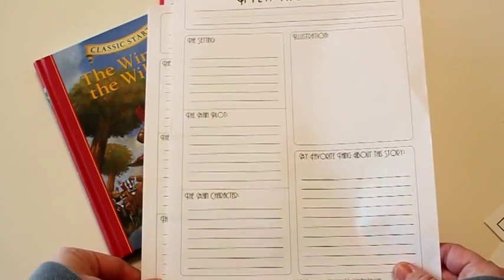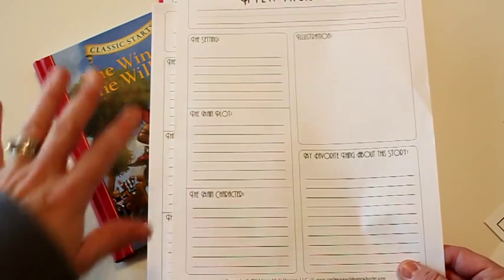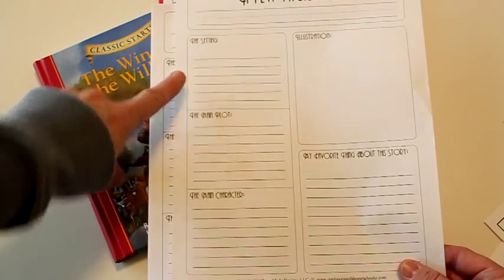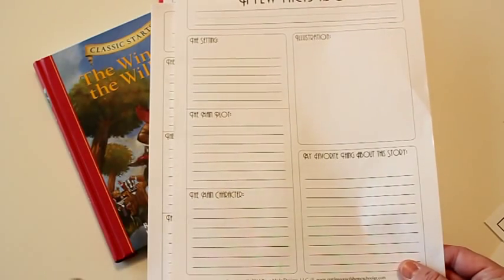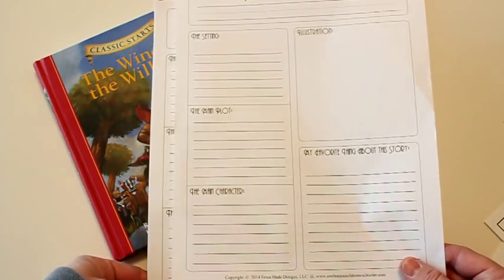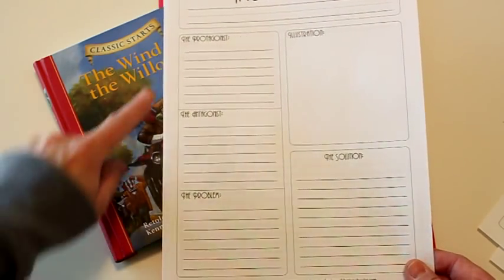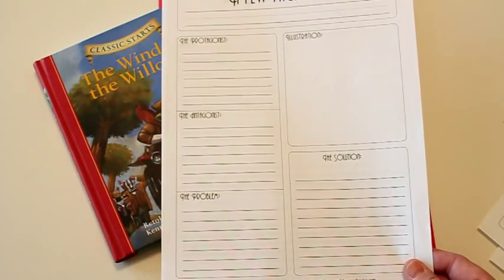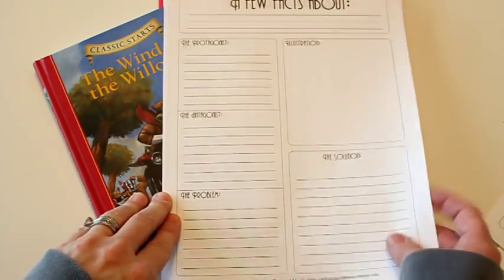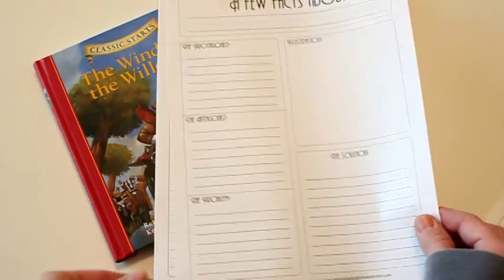It also comes with a setting and plot report, spread out as assignments throughout the chapters as they read. For this one they'll describe the setting, the main plot, the main character, draw their own illustration, and note their favorite thing about the story. There's also a report on protagonists and antagonists where they'll write about both, the main problem in the story, the solution or outcome, and there's a place for an illustration as well.